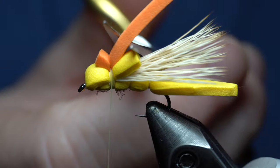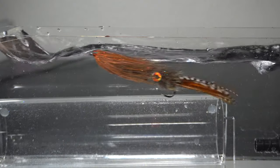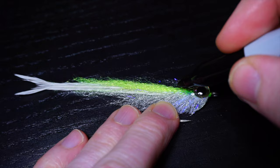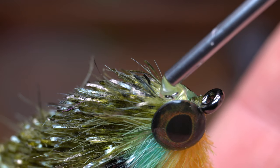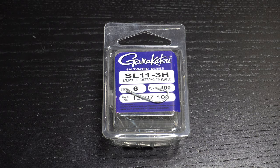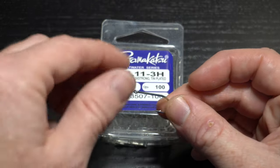This is McFly Angler. To start, you'll want a strong but sharp saltwater rated hook, like these Gamagatsu SL11-3Hs. I'm using a size 6.